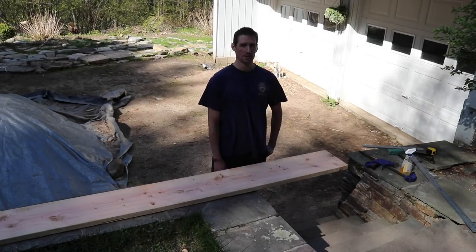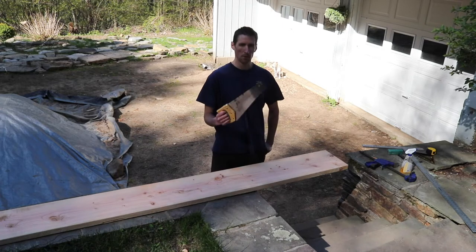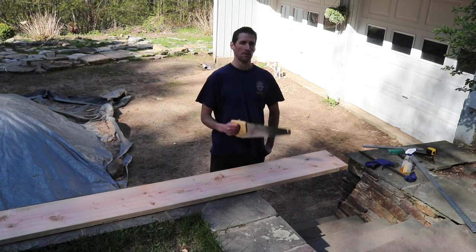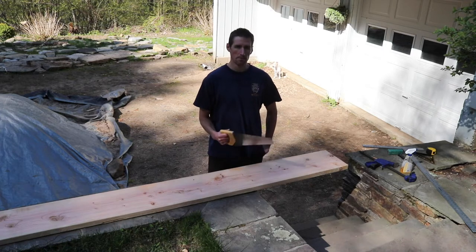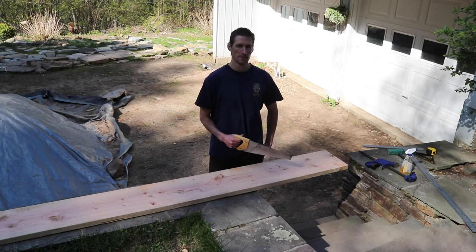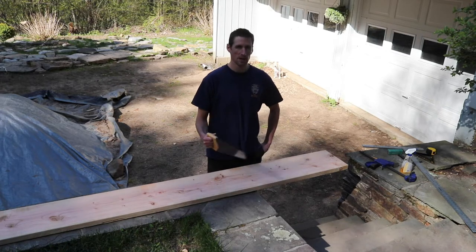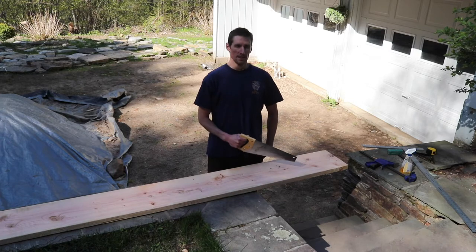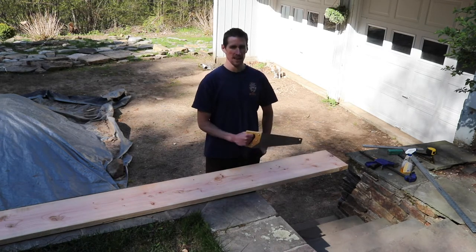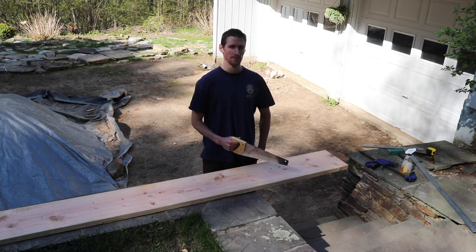Hi, this is Doug with HWIT Engineering and today I want to go over how to cut a board perfectly straight with just a handsaw. Maybe you're just making a garden bed or two — a simple quick job and you don't want to bring out the whole big chop saw with the extension cord, make a bunch of noise, chop off your fingers accidentally, and have the wood spray and hit your kid in the head. That's where a nice little hand tool comes in handy.